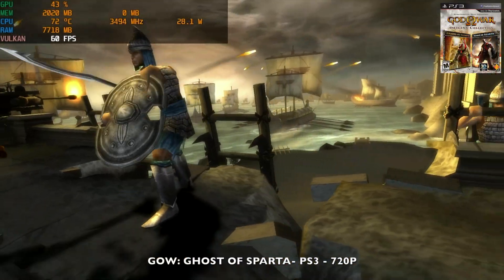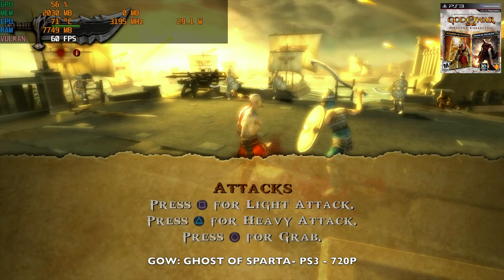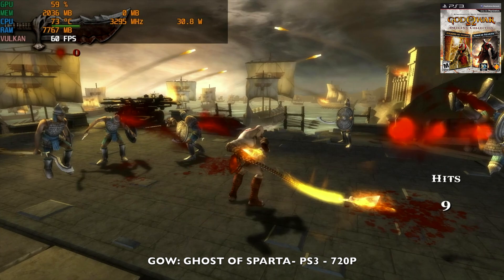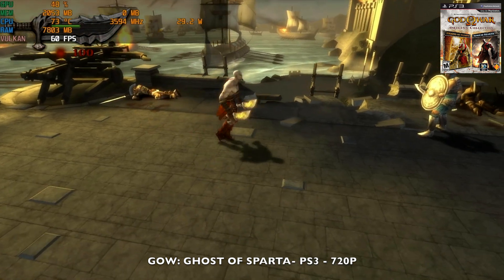Testing another PS3 game — God of War: Ghost of Sparta. This game plays much better at 60 fps at 720p resolution. The GPU handles this one much better with around 29 watts TDP, and the game is playing pretty well on this system.